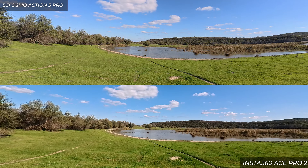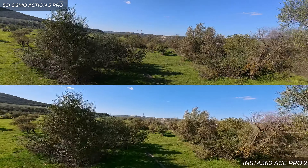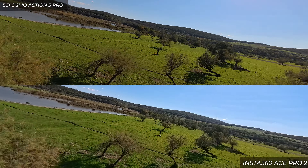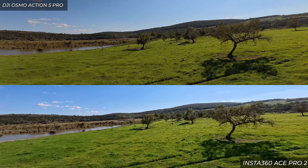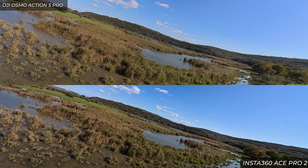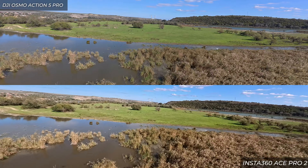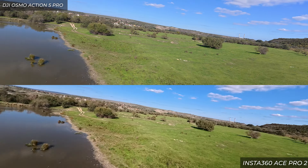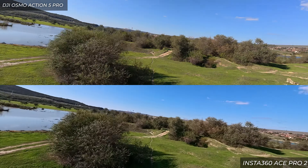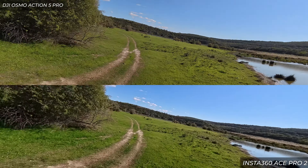For the FPV shots I was really pixel peeping to find which camera performs better, because FPV is the most important use case for me personally. I'm checking footage from both cameras side by side so you can pause and examine the details and colors. Keep in mind this is a normal color profile with all-automatic settings — no color grading whatsoever — and the next test is coming in a minute or two.